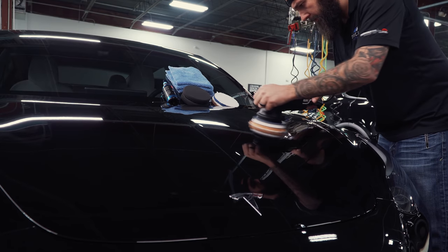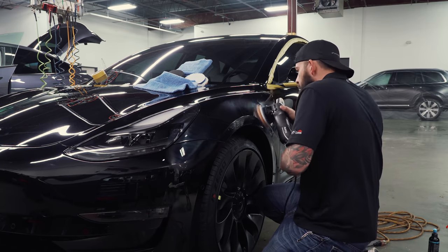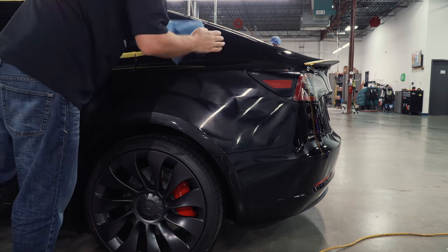What's up, everyone? If you haven't been watching, I just got a brand new Tesla Model 3. I picked it up from the service center a couple of weeks ago, and it wasn't so new looking. So before we actually bring it through the tunnel car wash, I'm going to be polishing the paint, removing any imperfections, including any scratches and swirls.